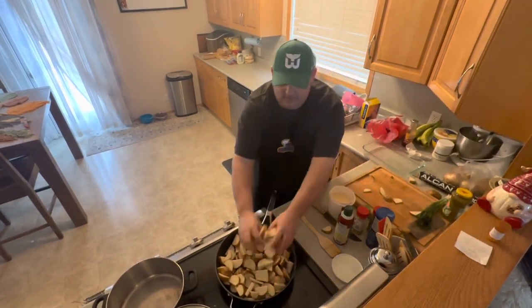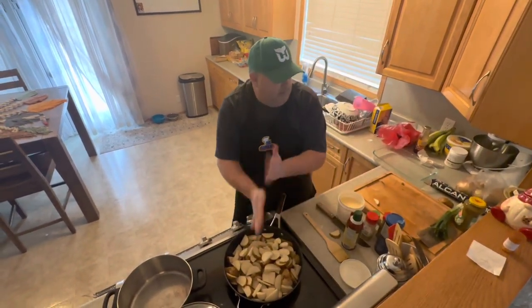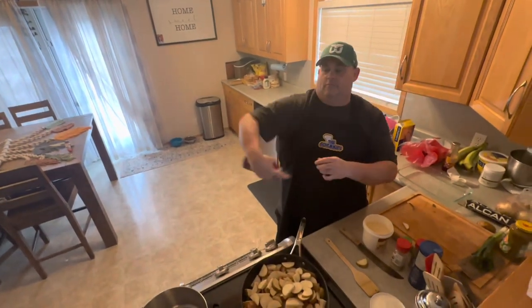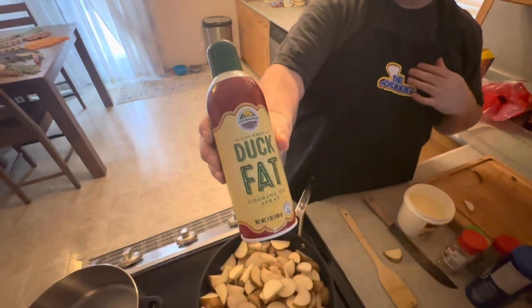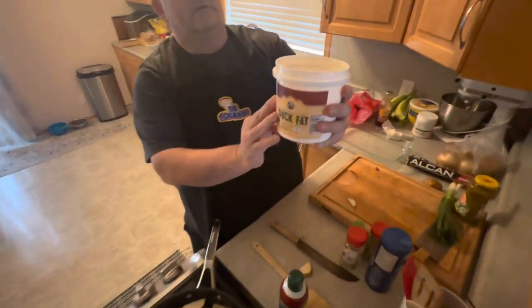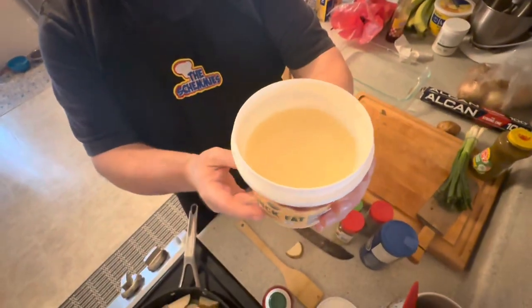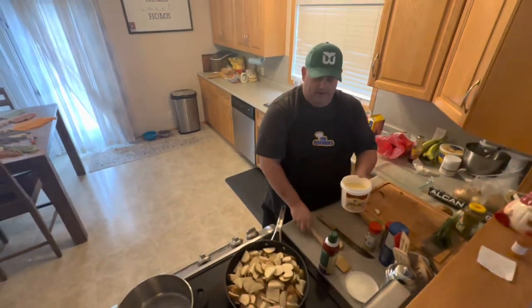So duck fat — this is a great product. You can order it in. You got a spray, just like so. Take a little of that with you to work. Gourmet duck fat right there, you can get it online. Beautiful stuff. And then here I have a tub of this here. So you got a tub of this, or you can go out and knock yourself down a couple of ducks and start rendering skin, if you like.